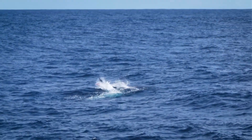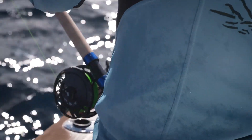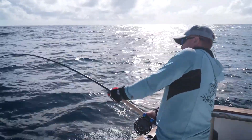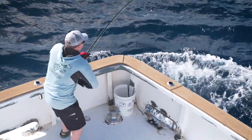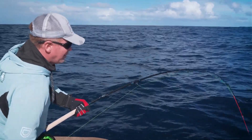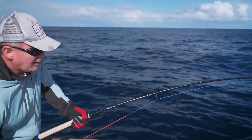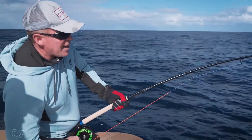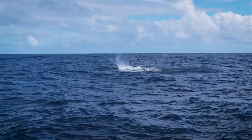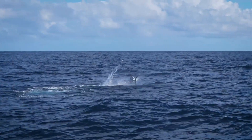Yeah, that's where the fly line attaches. I can't believe how much you can lift the fish with that thing — there's so much power in there, big bro. Here he comes, here comes the fly line. He's going to jump!